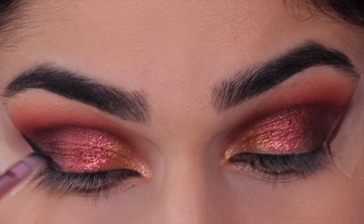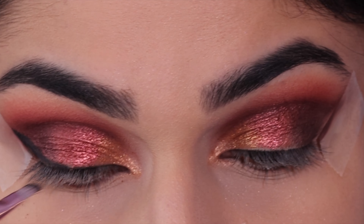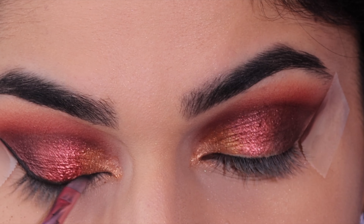Here I've taken some black eyeshadow and an angled brush and I'm creating a soft wing with this. I'm creating a line along the tape and then going along the lash line.